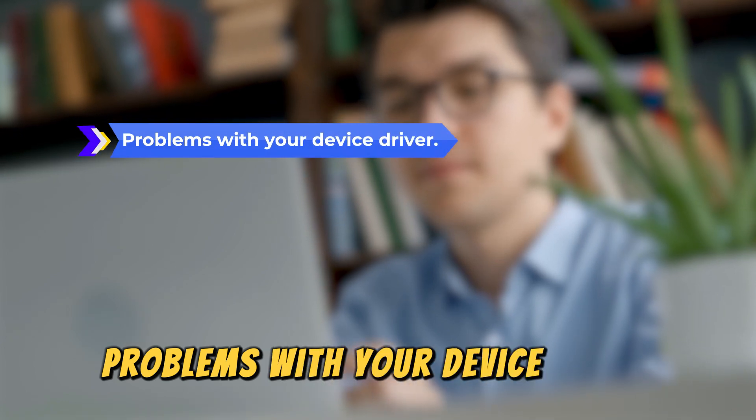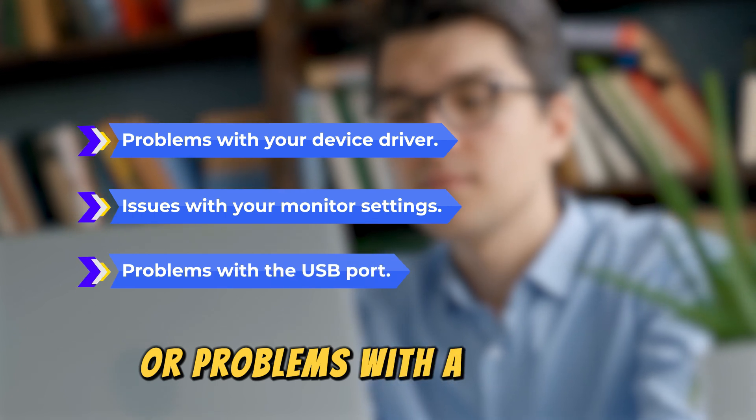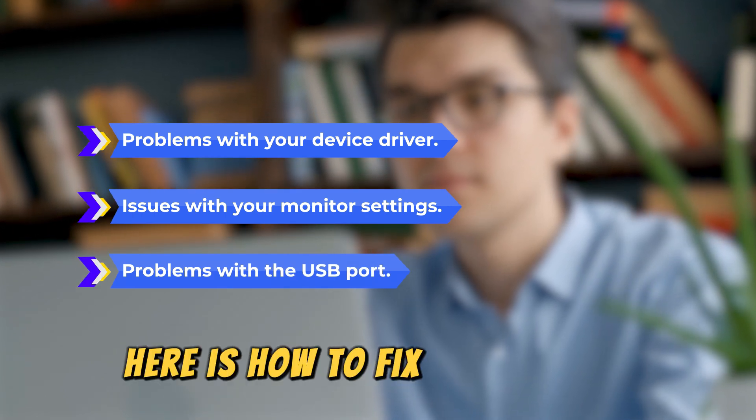Problems with your device driver, issues with your monitor settings, or problems with a USB port. Here's how to fix these issues.